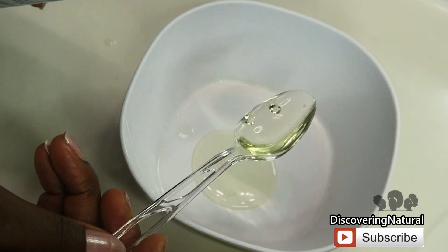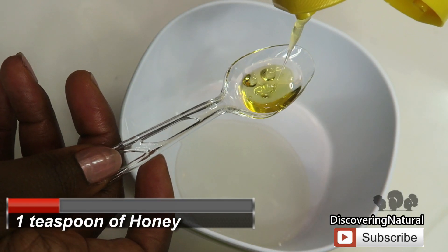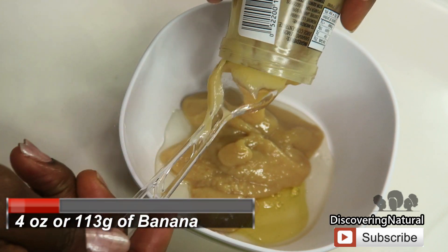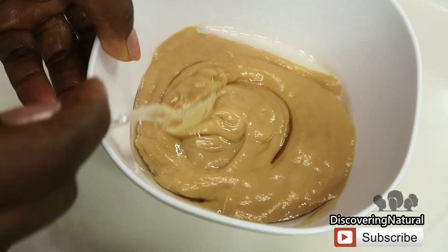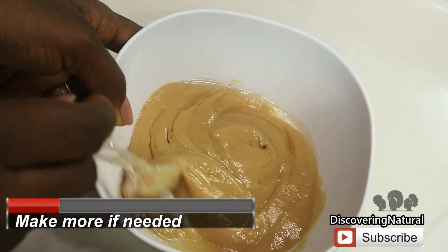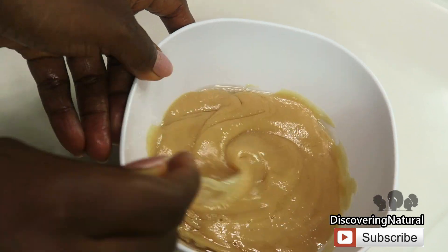Now we have our three ingredients, so let's start mixing. You're going to need two teaspoons of castor oil and one teaspoon of honey. For the banana, you want to use four ounces or 113 grams of banana puree baby food. Mix it all up. If your hair is like mine, you'll want to double these measurements, and that should be enough.